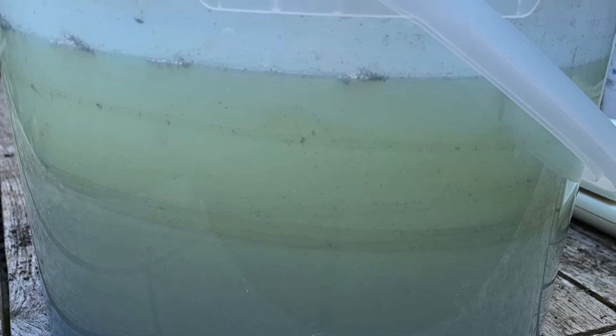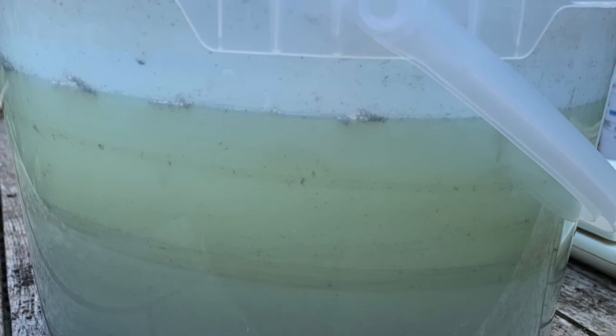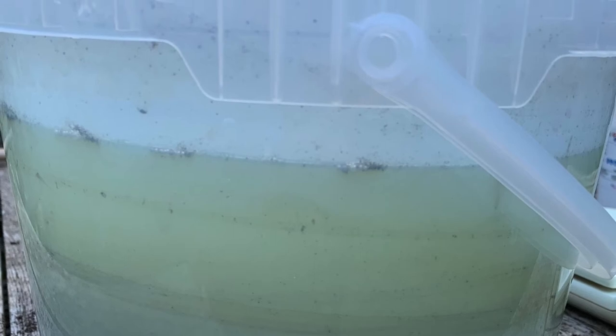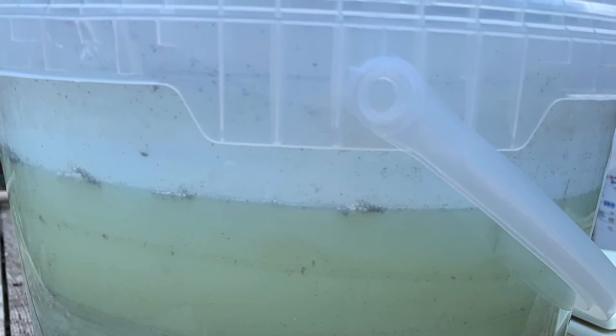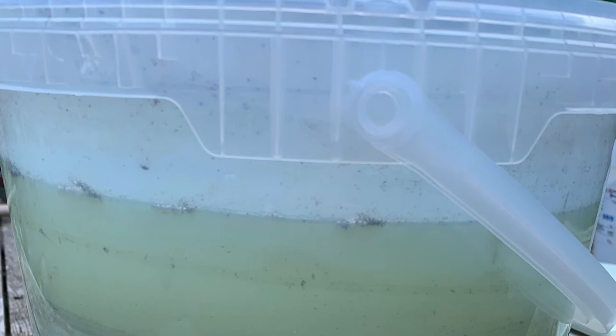At this stage you need to take a pH metre or some pH paper and just test the clear water at the top, or the almost clear water at the top. You need to get a pH value of 7 to make sure that it's neutral. If it isn't, you need to adjust it either by adding a little bit of aluminium sulphate or a little bit of the lime until that value becomes 7.